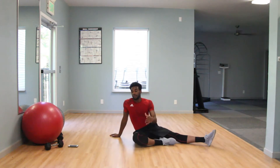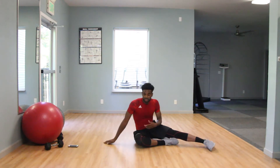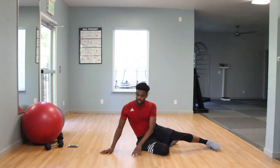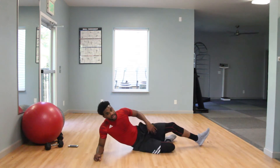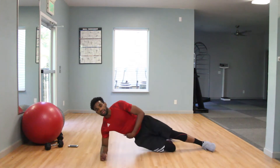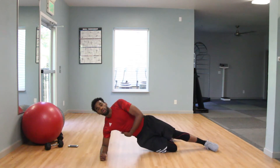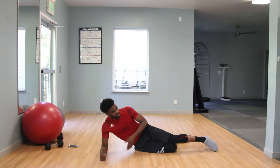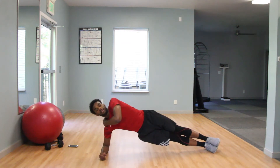Once you guys are done with those front planks, we're going to take it to a side plank on the right side and also the left. Level one, you guys will have that closest knee to the ground folded behind your leg. You want those hips off the ground — I should be able to roll a ball under those hips. You should feel a nice amount of work on the right side of your obliques. Level two, you guys are going to extend that leg, bring those hips off the ground, stabilize, and hold. Continue with breathing.